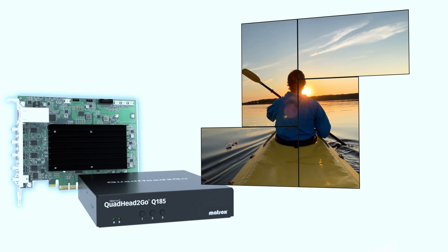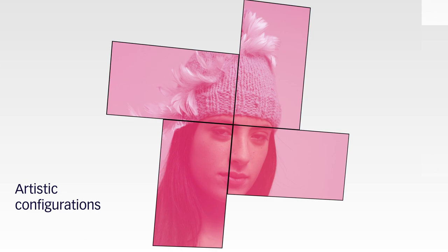Build classic walls or create artistic designs. The choice is yours. Quad Head to Go has the power to drive any video wall configuration of any possible dimension.